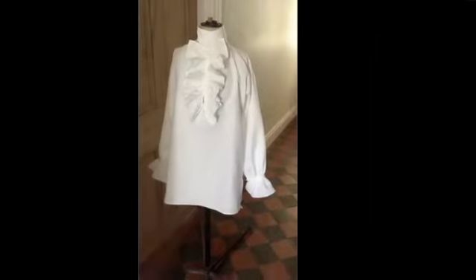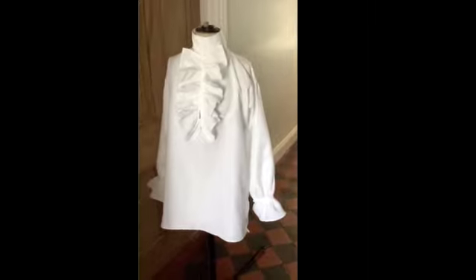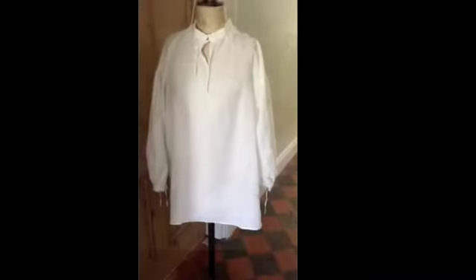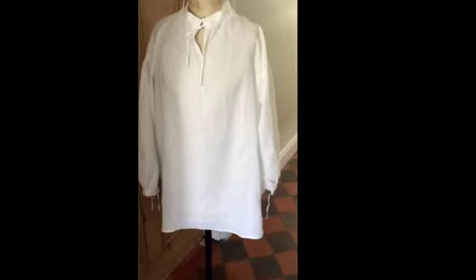Here's my frill front shirt in Irish linen. If I turn it sideways you can see it's got a nice profile. The detailing includes little triangular gores at each side of the collar, a shoulder strip, and a bit of gathering on the sleeves.